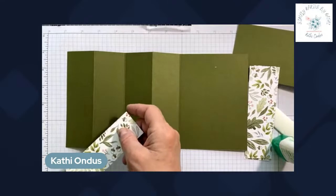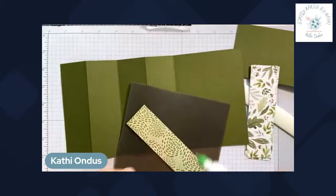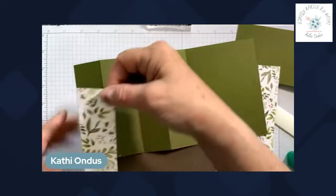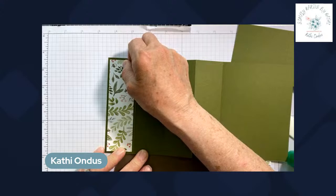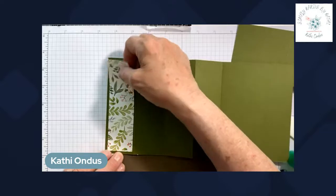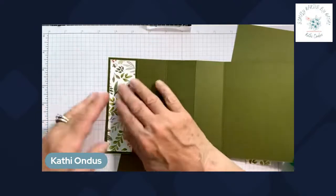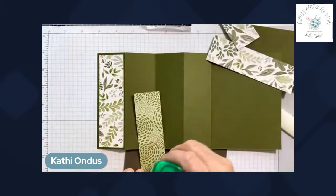I'll pull out my silicone mat so I don't get glue all over everything, and we'll add some glue and adhere the strips. I hope you have some fun plans for this weekend — our granddaughter graduated from high school last evening and we have her graduation party on Sunday. We're just so proud of her; it's hard to believe she's 18 years old, but time does fly.